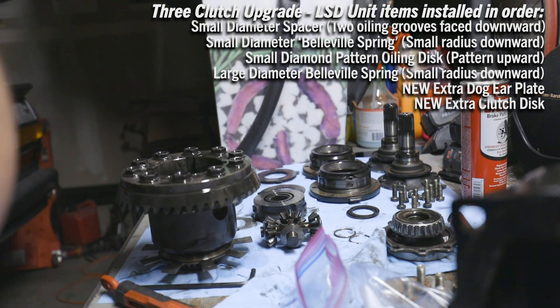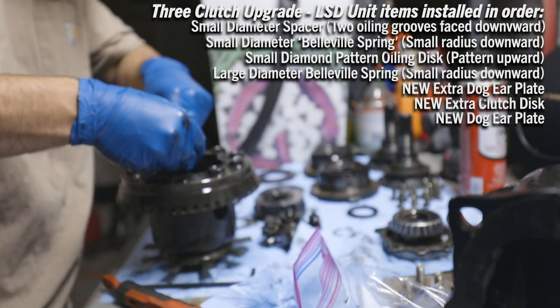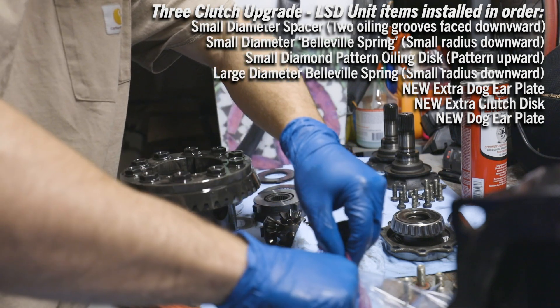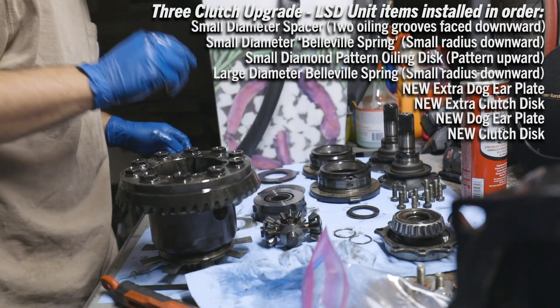Next up we got another dog ear plate and another clutch disc. After that, another dog ear plate, and then another clutch disc that's been soaking in fluid. Alright, next up is the spider gear assembly.